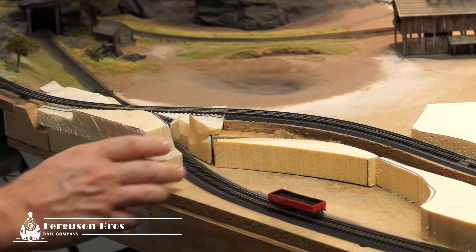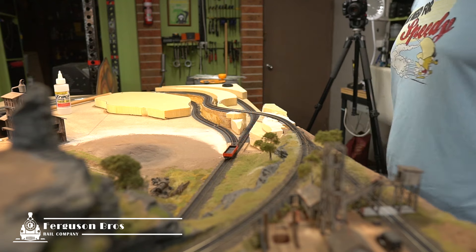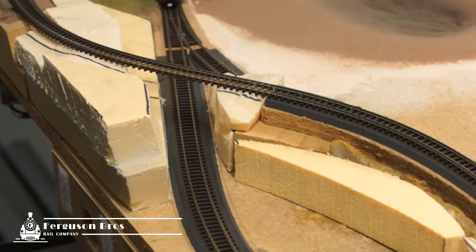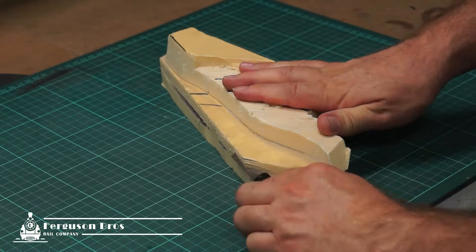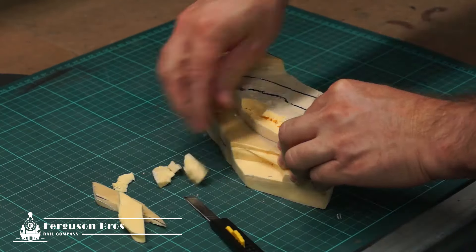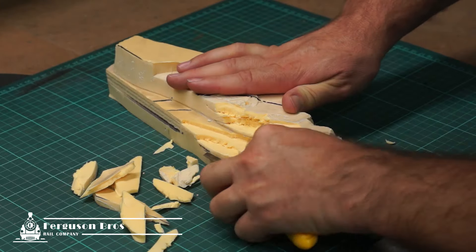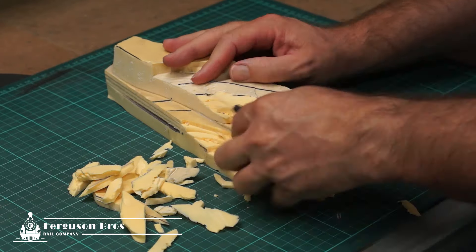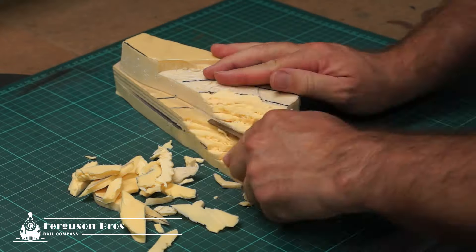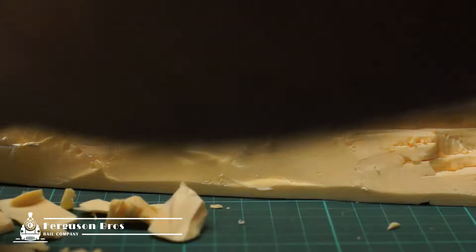I test the clearance with a wagon, and it's time to start carving. I've got another video that details my fake realistic rock making process, but basically I'm creating a predominantly horizontal style of rock using a sharp blade. The main goal is to create organic lines and hide any knife marks. I also want to hide any flat seams where the XPS has been glued together. This piece took me about 20 minutes, which includes test fitting on the layout a few times and taking a look from multiple angles.